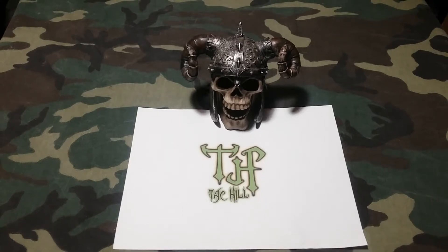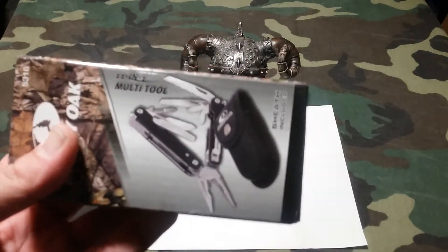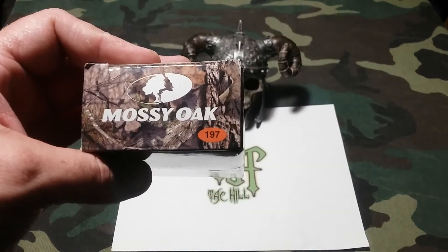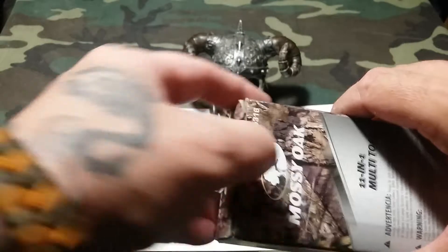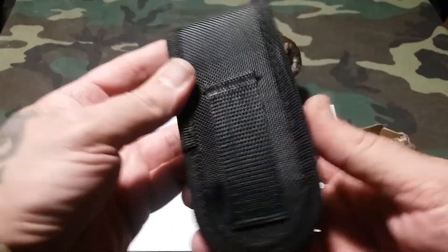What's up everybody, this is Rick from Tech Hill. Today I want to show you an item I just picked up at Walmart — it is the Mossy Oak 11-in-1 multi-tool. Generally I do not buy cheap multi-tools, but this one I felt the need to. The model number is 197, and I picked it up for eight dollars and 96 cents — an excellent purchase.